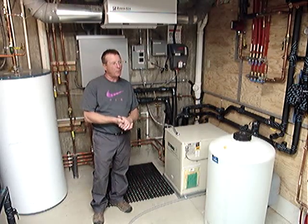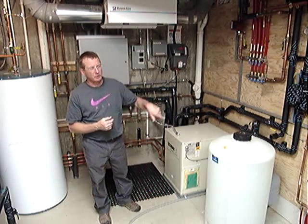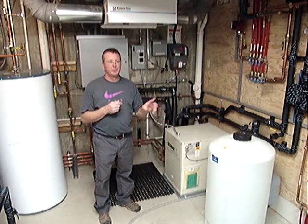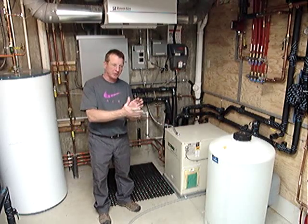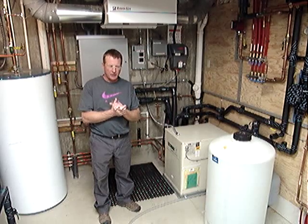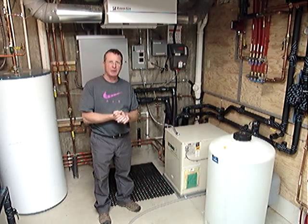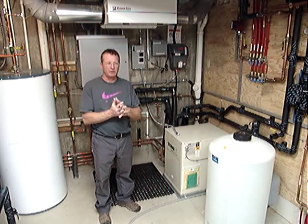We are presenting hot water to the floor system through a network of tubing running through the floor system at 12-inch and 8-inch centers. This home has about 3 miles of tubing in its 4,000 square feet.